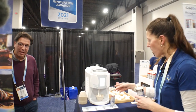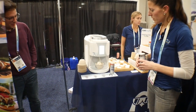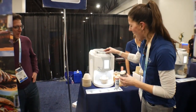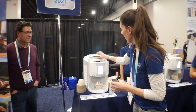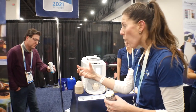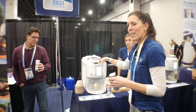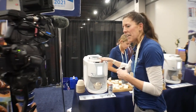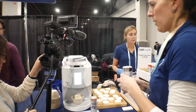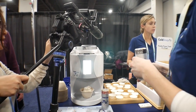When it comes out of the machine, the pot is very cold, and it's been frozen for two minutes in the machine. If you want to look down the barrel, you'll see that there's no cleaning required. It's clean and empty.